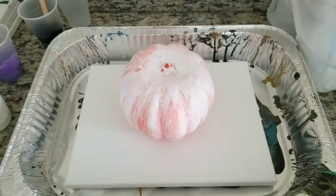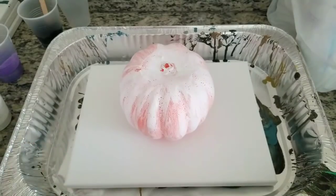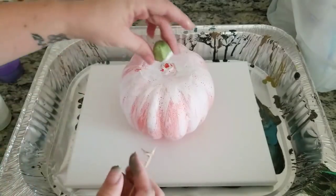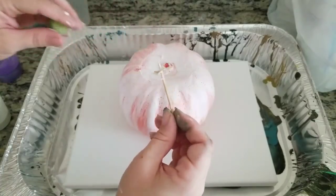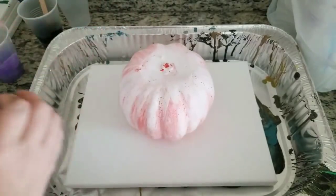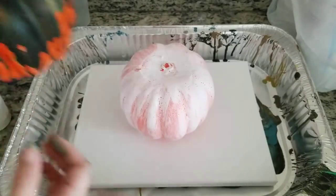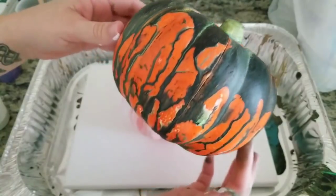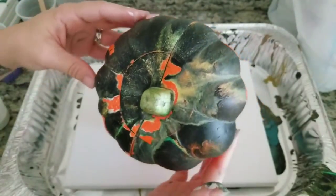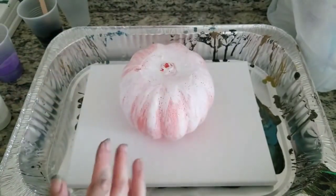Hey guys, welcome back! Today we're going to do an acrylic pour on a pumpkin. This is just a really cheap pumpkin I got from the dollar store. It does have a little stem that's literally just held on by a toothpick, and it's just foam. You'll notice it's painted white — I did try one without painting it first and the paint just didn't want to stick to it.